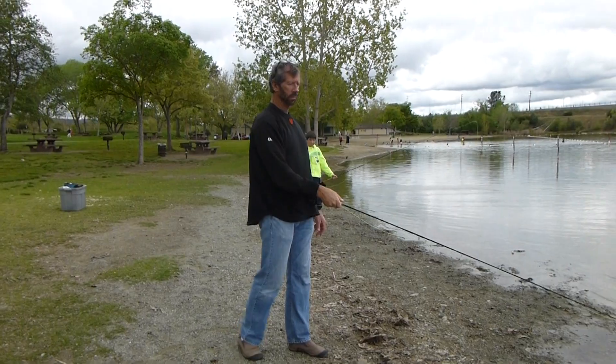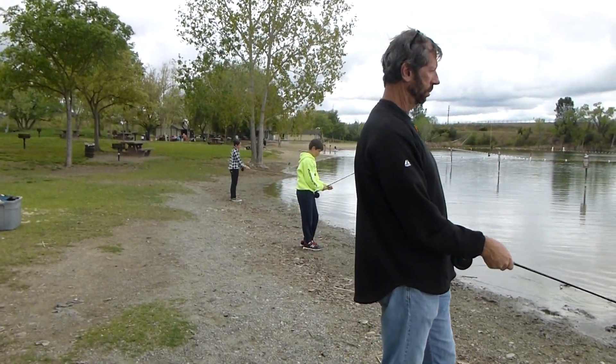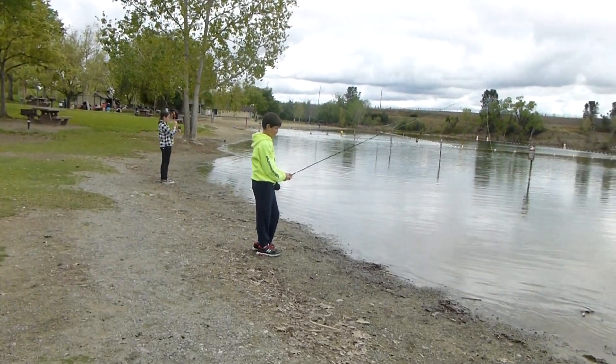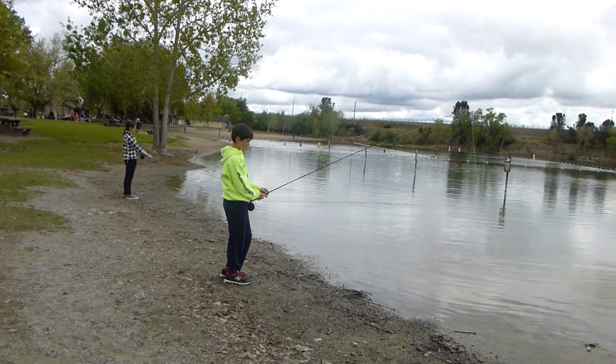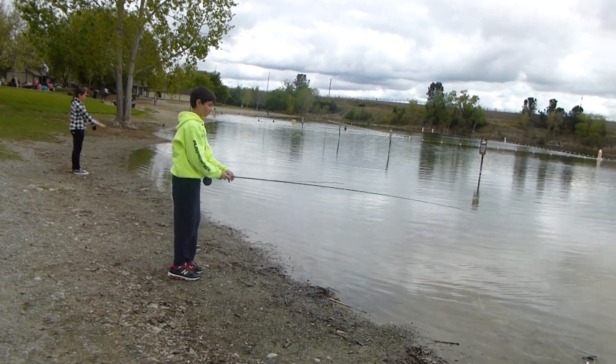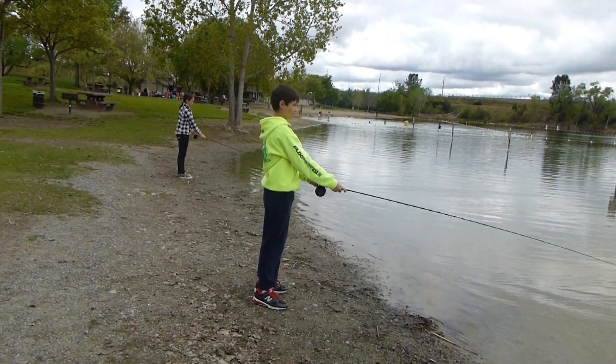If you do not stop and start in the water, then you're going to lose a lot of your fish and you're not going to get the money out of your rod. So make sure that you stop in the water and start from the water.